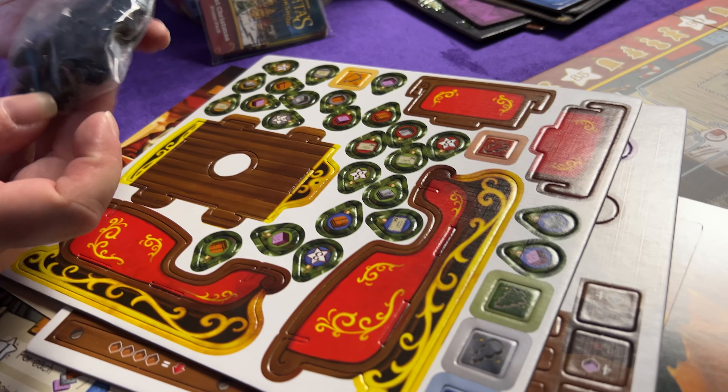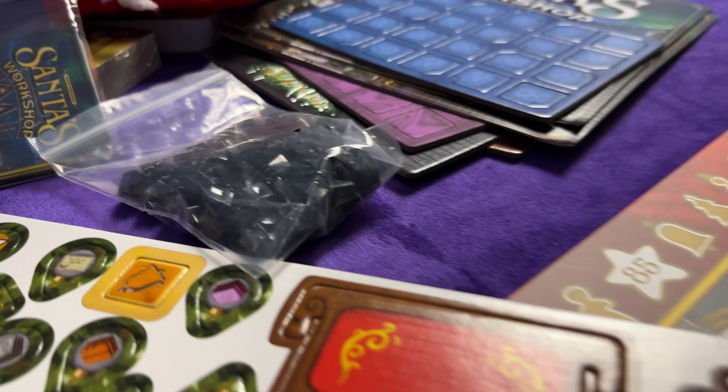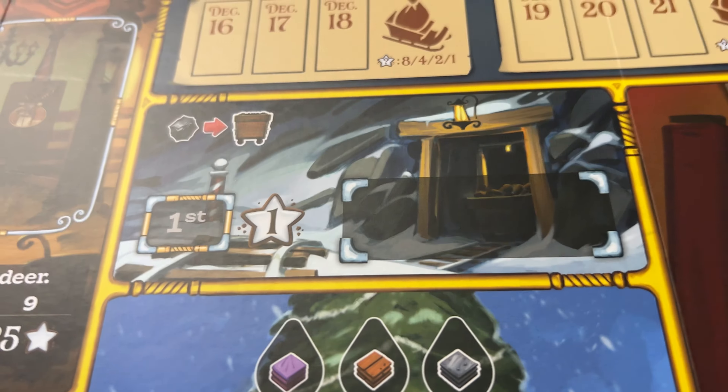Uh oh, there's coal! I guess somebody's gonna be on the naughty list. You're working as a team of elves where you're making presents, trimming a tree, and tending to Santa's reindeer. This would be a great family game - recommended age is six and up for the family game, and then there's the more advanced rules for teenagers to adults. Gameplay is two to five players - I like when they go up to five! And gameplay is 30 minutes to an hour.